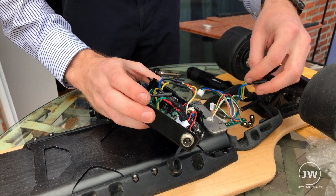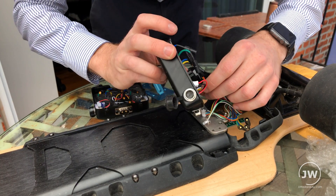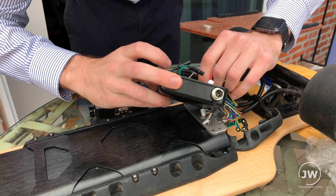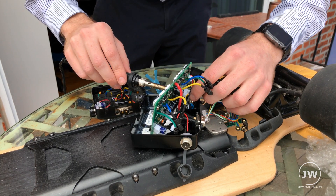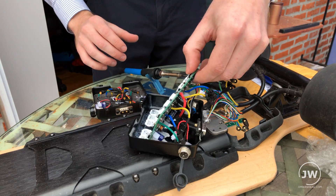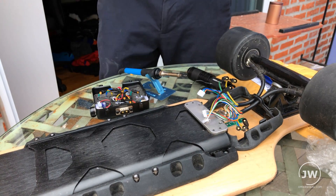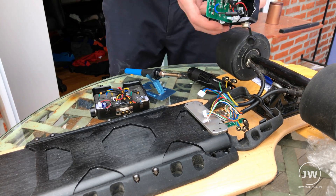Now it looks like the only thing still attached here is an LED light, and that's soldered on. There we go, that is removed. And that's it — that's the old motherboard, that's the one that's fried.